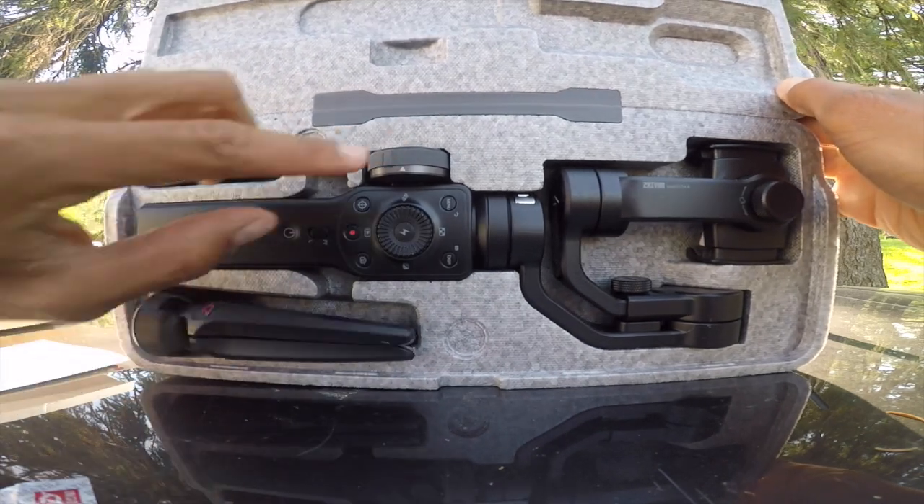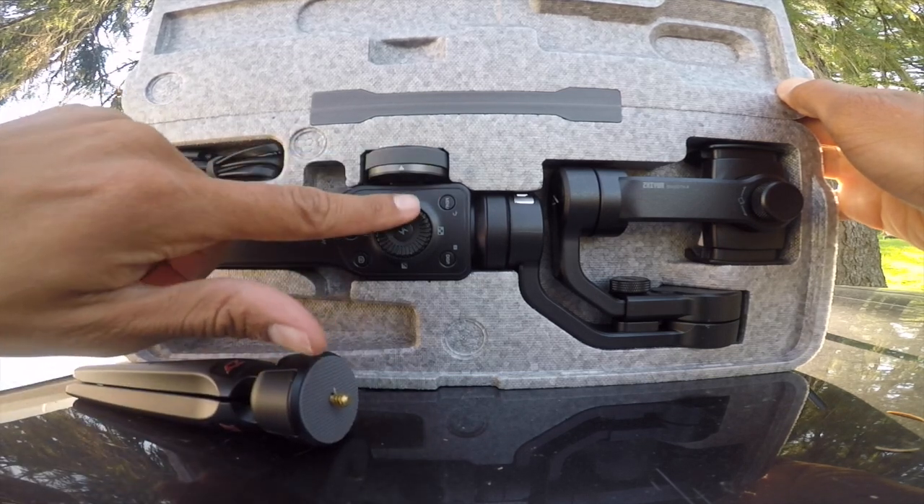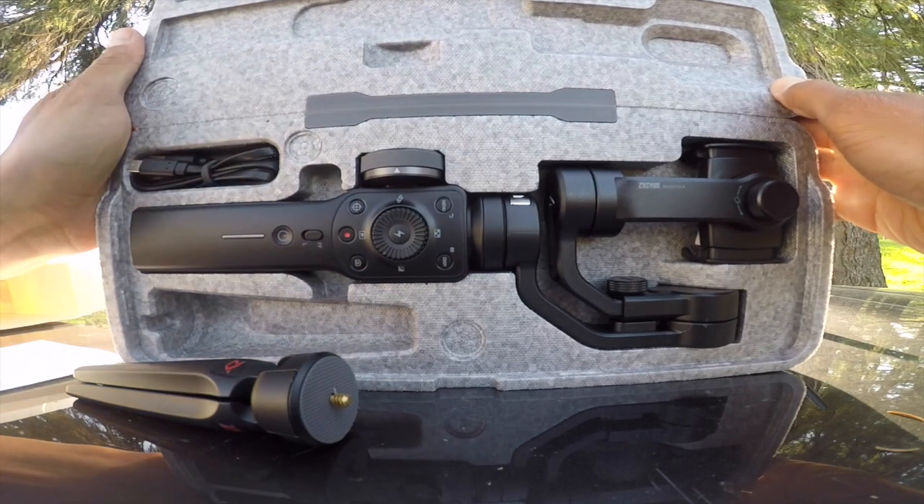It has this follow focus here. Let's put this together and see what it's like.